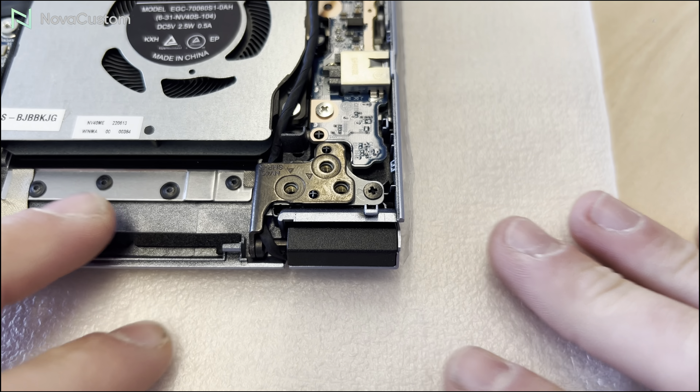Now you can push back the hinges. Make sure that the camera module cable is properly re-inserted and reconnect the screen display cable. Gently push back the hinge, and then you can reconnect the cable for the fan.